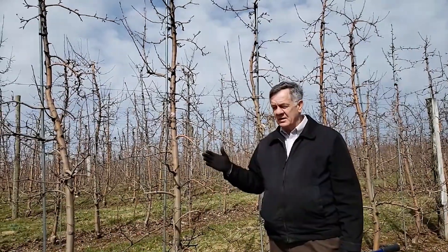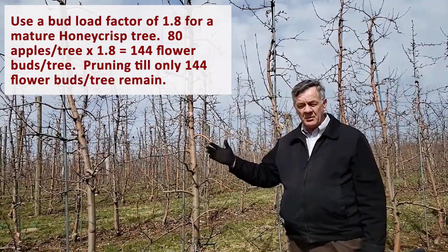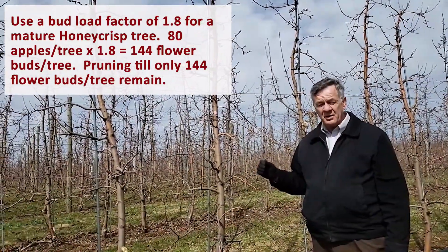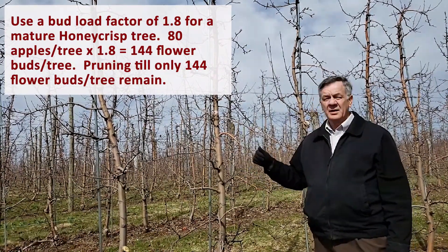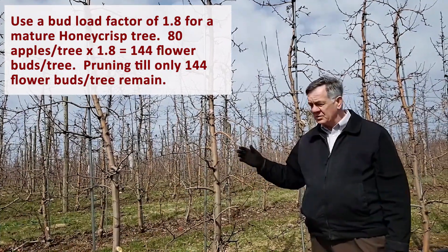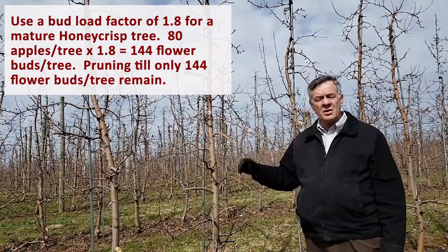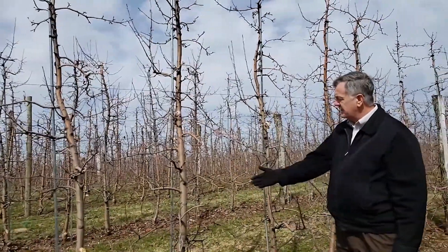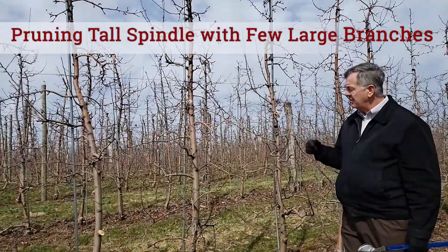To re-emphasize: this is for orchards with heavy bloom. Many honeycrisp orchards have heavy bloom this year, so they should be pruned to a specific bud number that relates to the final fruit number — in this case, 80 apples. We want to leave 144 buds. If several times during the day the pruner stops and counts to see how many buds are being left, it should be somewhere around 144. Now we'll move to the next tree, which is a much bigger tree by the size of the trunk. It has more buds, so the pruning has to be more.